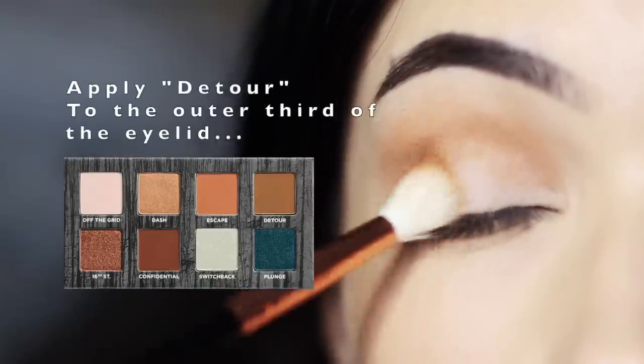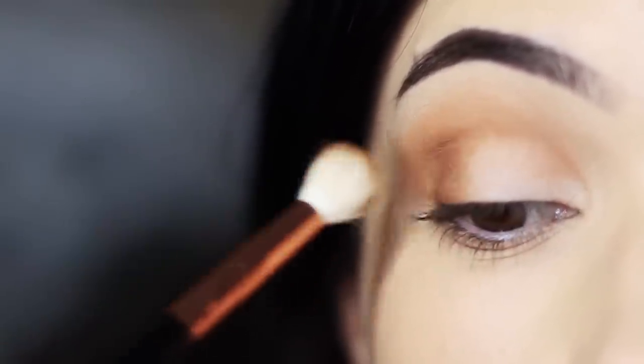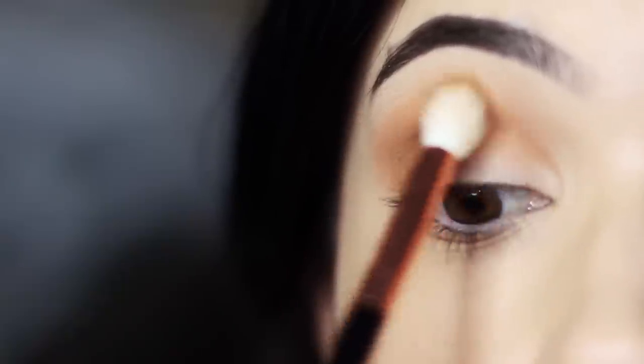We're then going to take Detour, which is the last shade in that top row, and apply this on the outer edge using little circular motions. Then you can very softly blend this up into the crease — just make sure that Escape is always higher than Detour. So keep Detour nice and low in the crease.